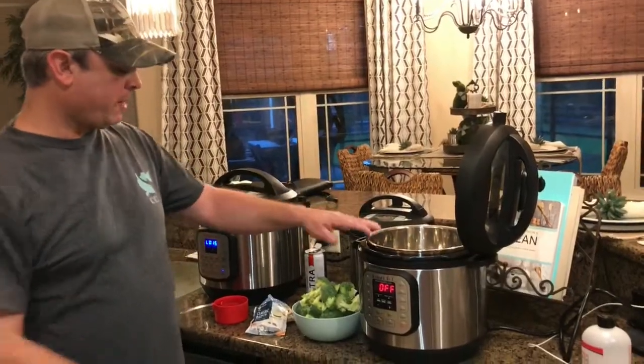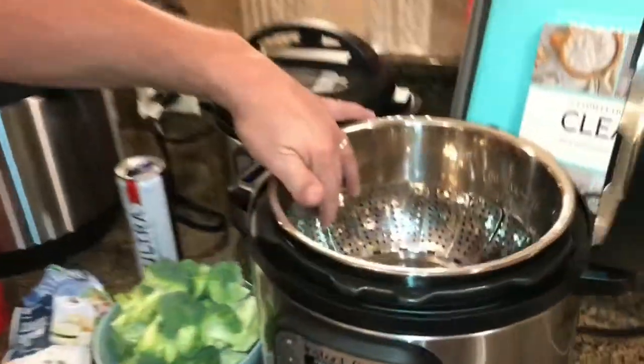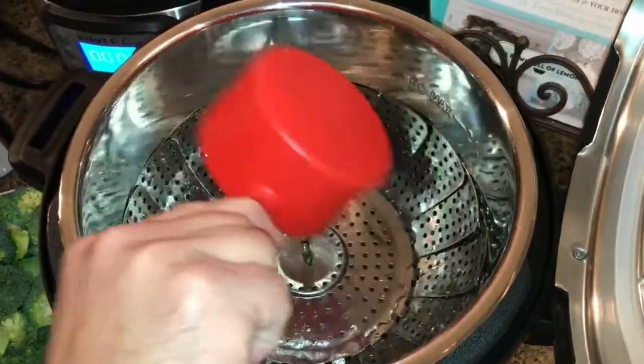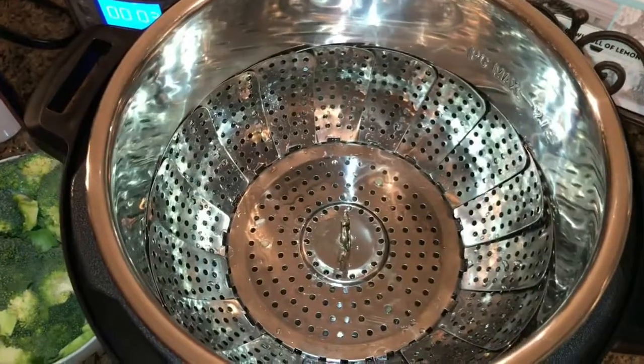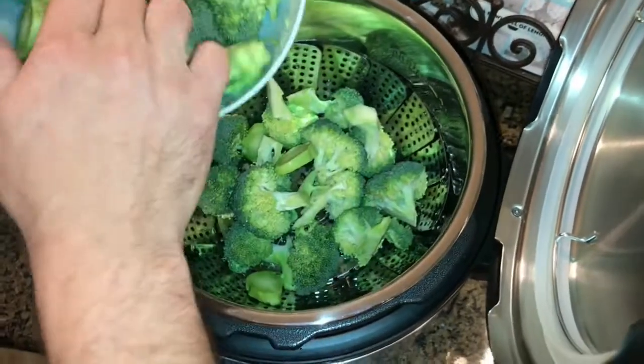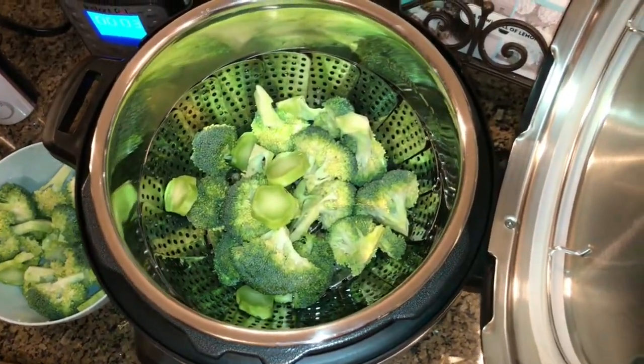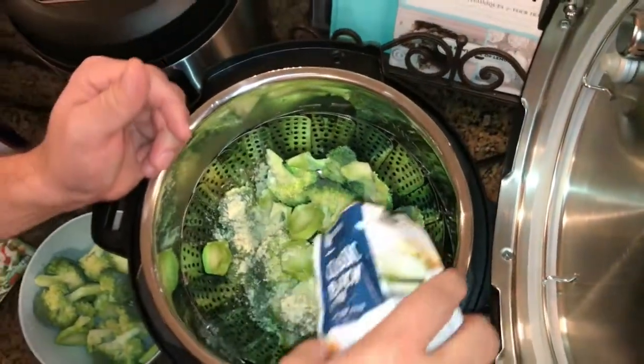All right, we're back. We've got the broccoli cut up. I've got the steamer basket in here and we're gonna put in a cup of water. I'll take half my broccoli and put it in there — that's about half. All right, I'm gonna take one of my little packages of ranch seasoning and put it on top.